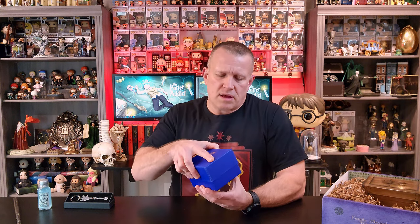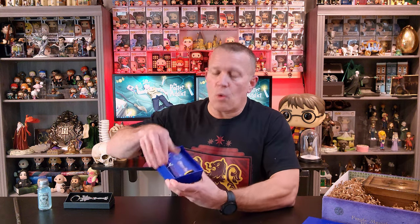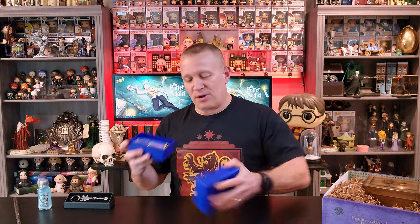This one just says the Wizarding Trunk on it. This is going to be basically a wax seal that you can apply to your envelopes or anything of importance. And the stamper itself — it's hard to read in this lighting — it says something from the desk of the minister. So you've got your wax that you can melt, and they give you the stamp for that. From the desk of the minister. We are three items down and there's still a lot left in here.